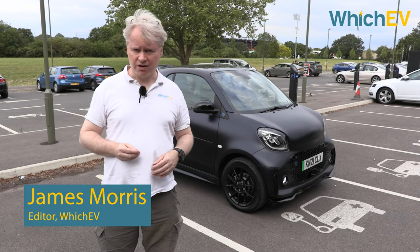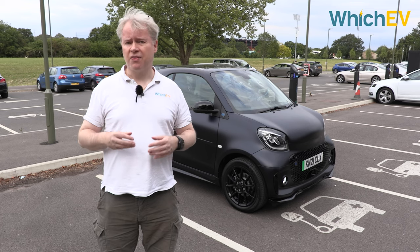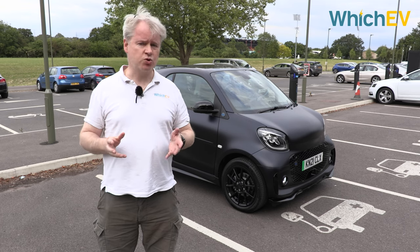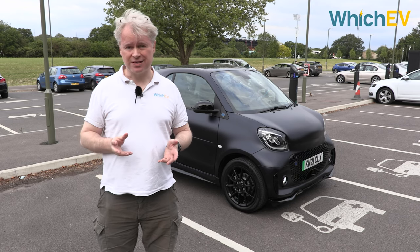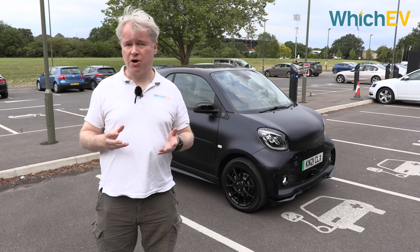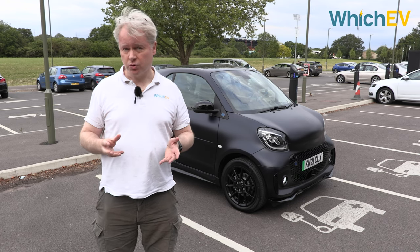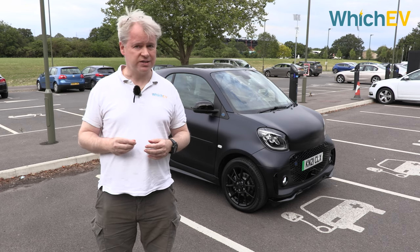Driving around a town doesn't need a large car. In fact most of the time you're probably better off with a small one. That's what Smart has been giving you for over 20 years, and in electric form since around 2007. Now we have the latest version which is the Smart EQ 4.2. Let's see if it can still keep up with the latest electric cars that have been arriving recently.